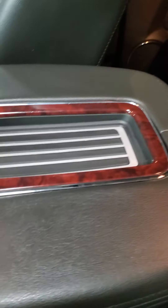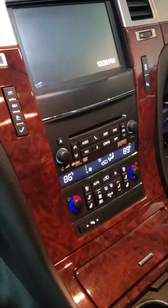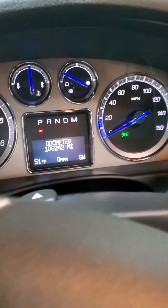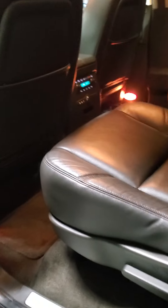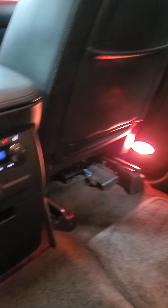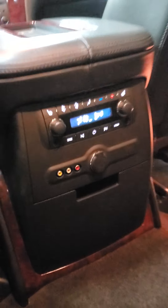Interior looks like it's in really great shape. No rips or cracks on the seat. Center console with the wireless charging is in good shape. Everything looks really good — there's your current mileage. Sunroof, DVD system. We've got the captain's chair setup back here, which is really awesome. All the rear climate control with rear heated seats and auxiliary ports for your screen.